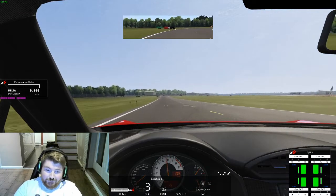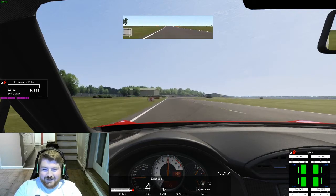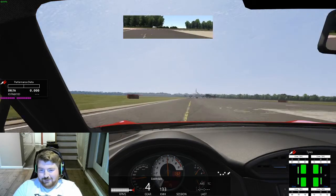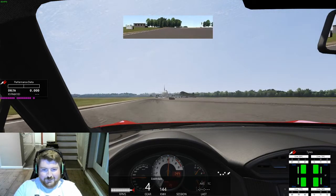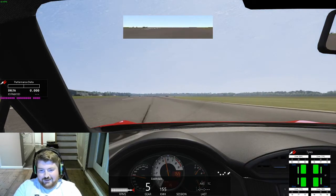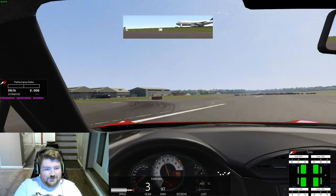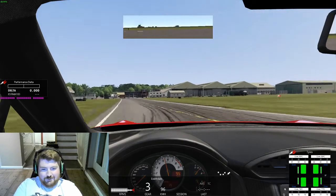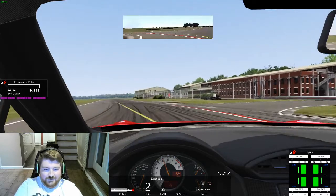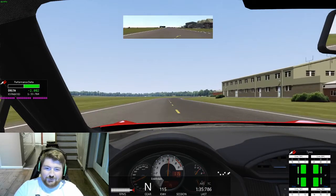I wasn't sure if the follow-through was flat — it's really not flat! The grass comes up on you very quickly. I cut that corner nicely, just touching the drain on the inside, and head all the way out to the right for the second-to-last corner, carrying as much speed as possible into the last corner.